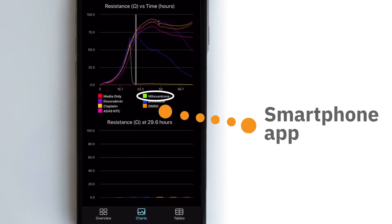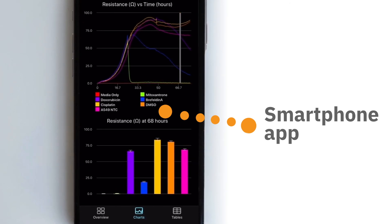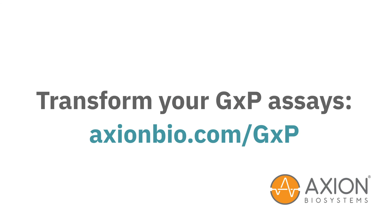And now you can track the progress of your experiments in real-time, even when you can't be in the lab, with the Maestro Z's smartphone app. Maestro Z is designed for your GXP assays. Learn more at axionbio.com/GXP.